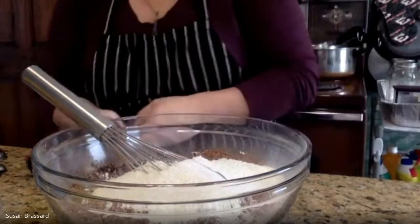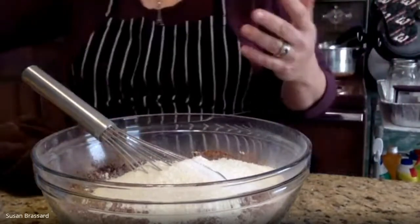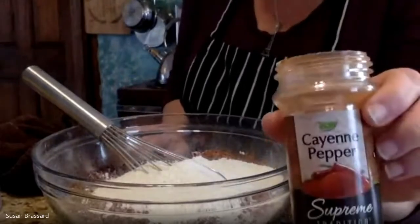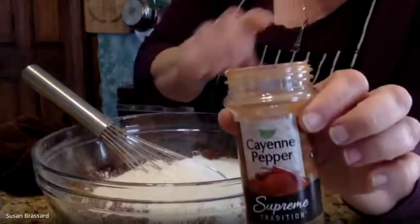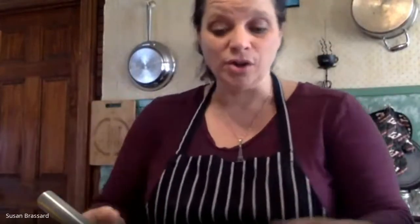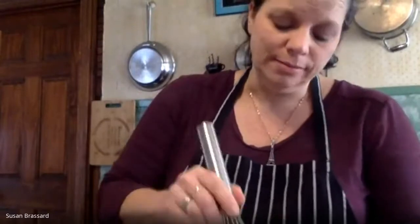Another ingredient, which is optional — so anyone who can't have it should skip it — is cayenne pepper. Just add a good-sized pinch, or more if you like. The reason is that peppers traditionally go with chocolate. The ancient Aztecs and Mayans were known for putting spicy chili peppers in their hot chocolate drinks.